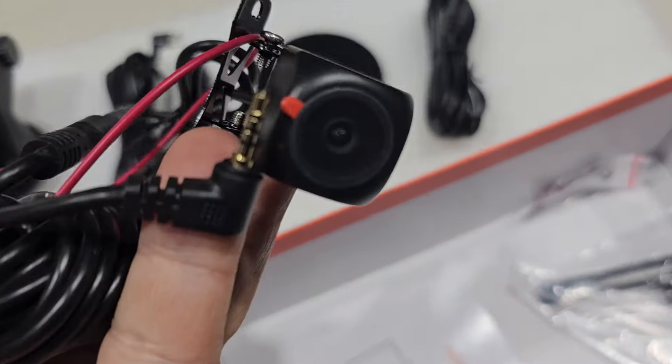Rear camera, a little sticky for your rear camera. Canal removal tool, and some wire routing stick-ons. And the manual.